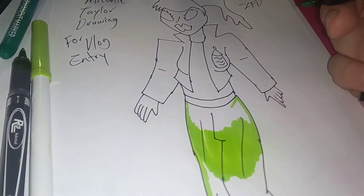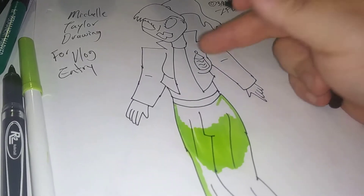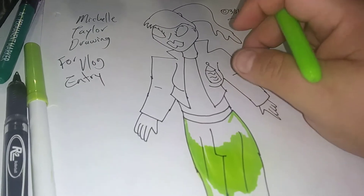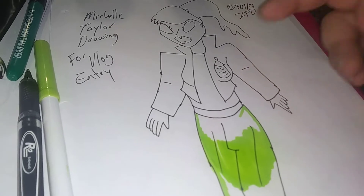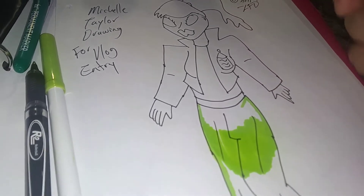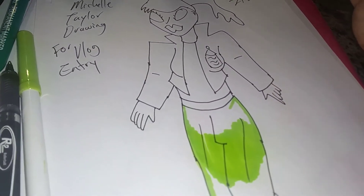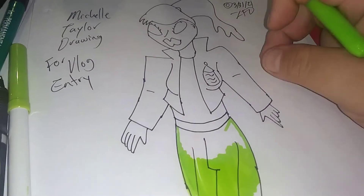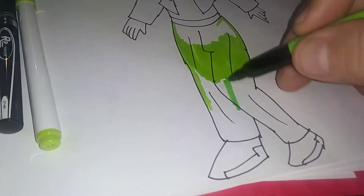Hello everyone and welcome to Mascara Fighters Work Table 335. Today I'm doing the drawing for the vlog entry of a new character called Michelle Taylor. This character is going to be leading a new group of villains inside the Mascara Fighters universe. She's super important — I'm gonna be talking about her job, her powers, everything, introducing her. She is gonna be a major lead in the Mascara Fighters series.